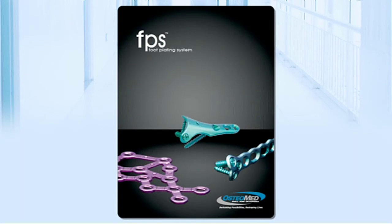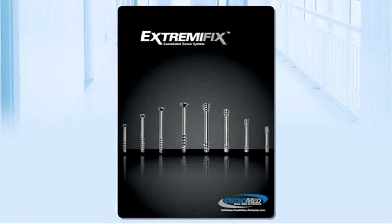The FPS foot plating system features the latest in variable angled locking technology to treat multiple reconstructive and trauma applications. And finally, the ExtremaFix cannulated screw system offers a wide variety of cannulated screws in headless and cannulated lag options to treat multiple indications.